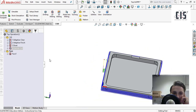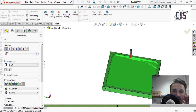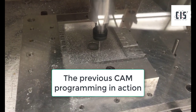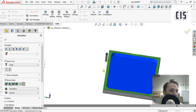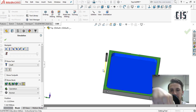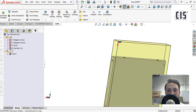I hit OK and ran the cut. If I hit simulate and turn on show stock, you can see the contour cut happening, then the little tab. The part ended up looking like this after all the operations. Now my part is milled out, but because it's still stuck in the stock — the stock is thicker than the part — I need to flip it over and face off the back so that on the last pass the part pops off.